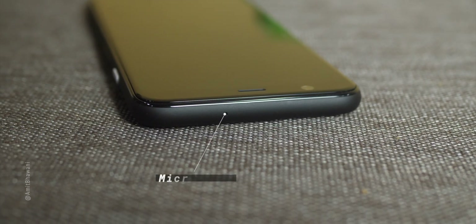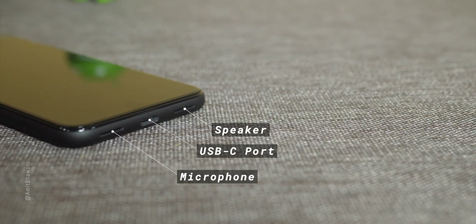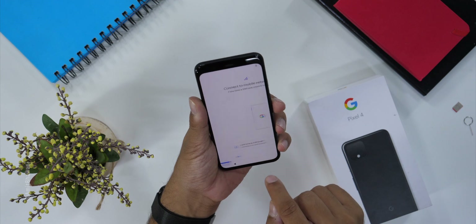On the upper side, there is secondary noise cancellation. Also on the upper side, you have a Type-C port with a dual speaker grill. And this is the phone, which I will now complete the setup for.